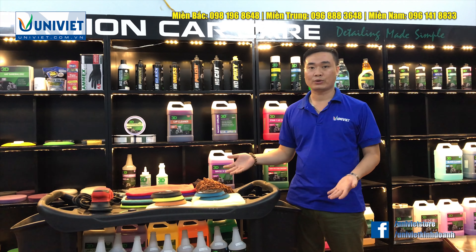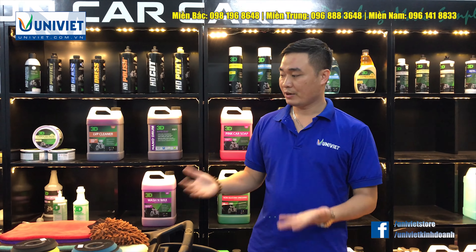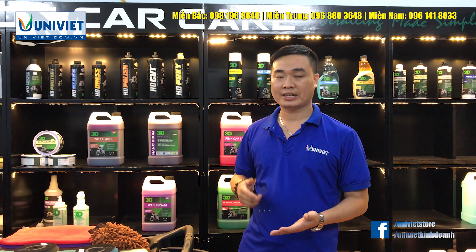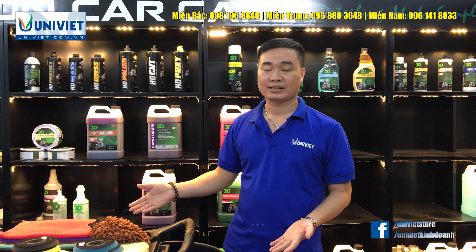Xin chào các bạn đã quay trở lại với YouTube của công ty Uli Việt. Mình là Tuân. Hôm nay mình xin giới thiệu với các bạn một sản phẩm rất tiện dụng và rất phổ biến ở các trung tâm đóng xe và các đan auto. Đó chính là xe đẩy dụng cụ bằng nhựa, hay còn gọi là tổ dụng cụ.